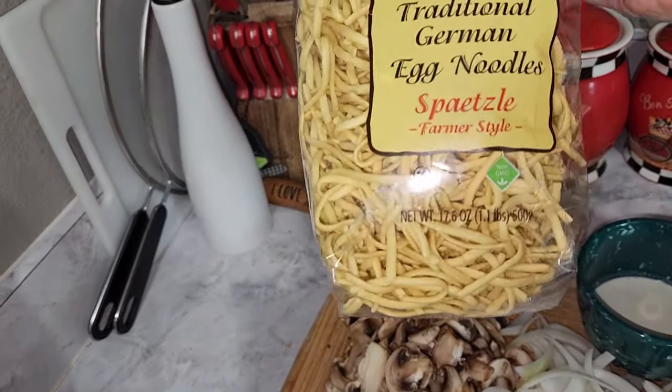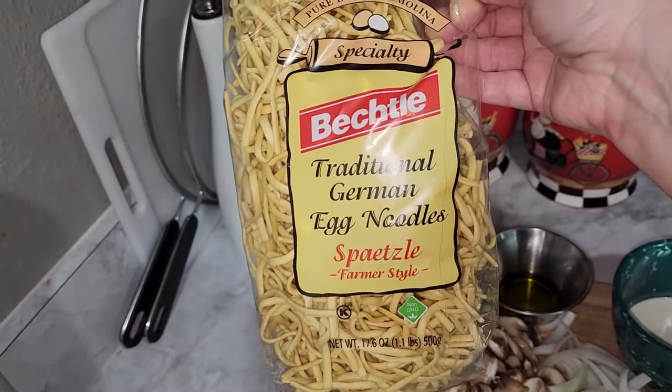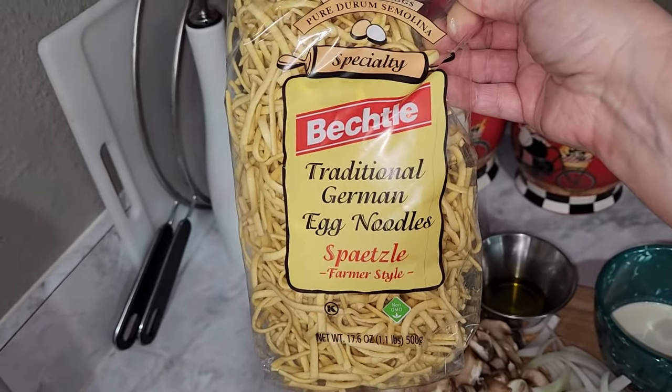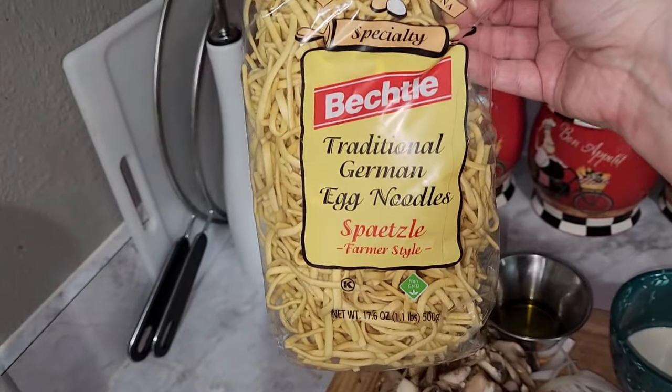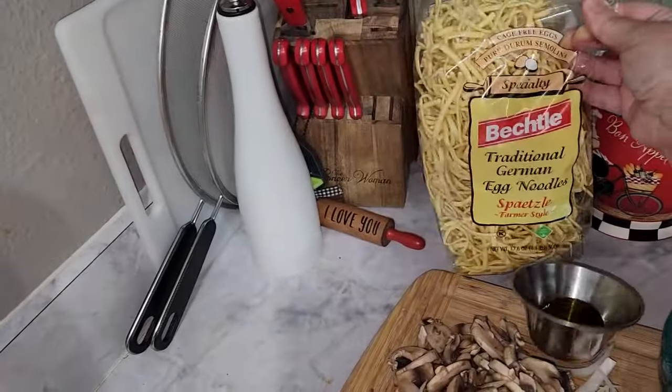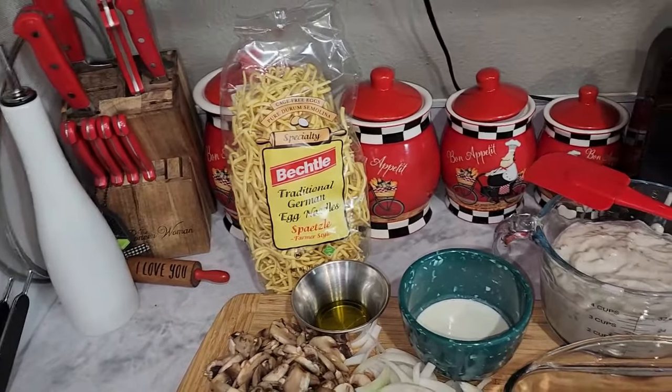And then if you're using noodles, this is a 17.6 ounce bag of egg noodles — these are German egg noodles, I've never had them before so I wanted to try them out. If you have a preferred brand you want to use, you can use those as well. You can also serve this over a bed of rice or over mashed potatoes. So let's get right into the recipe.